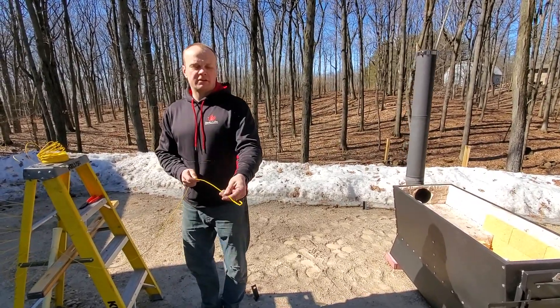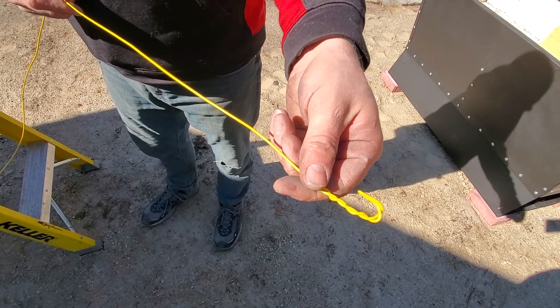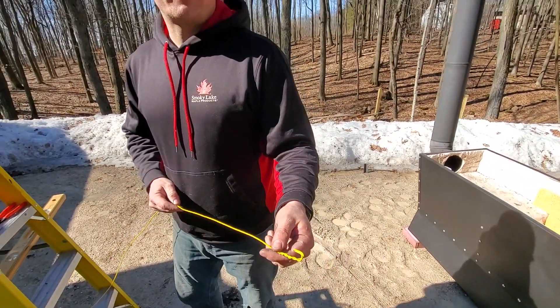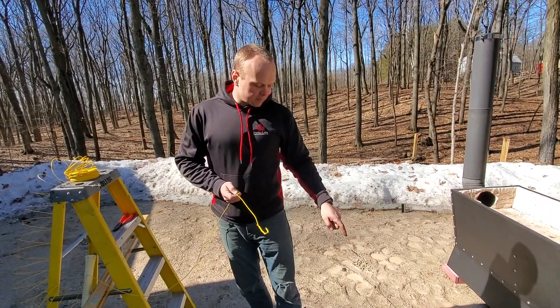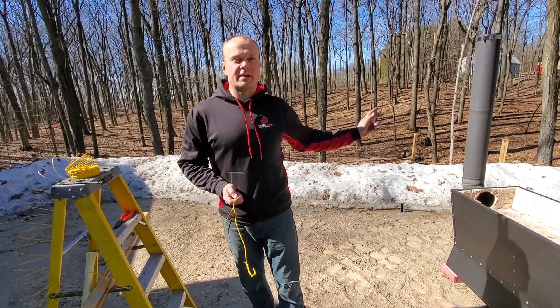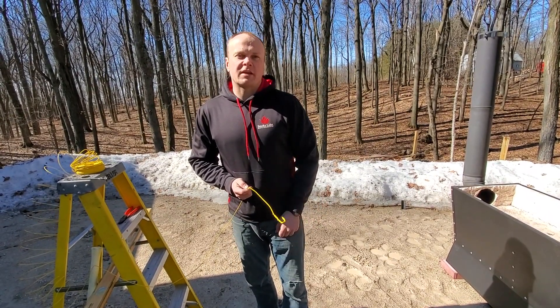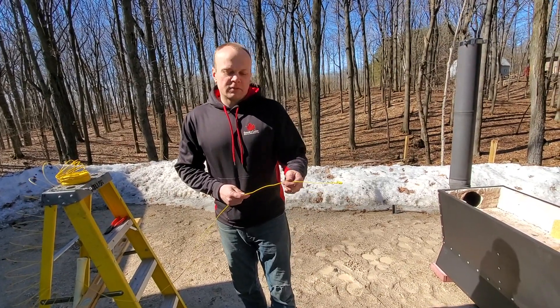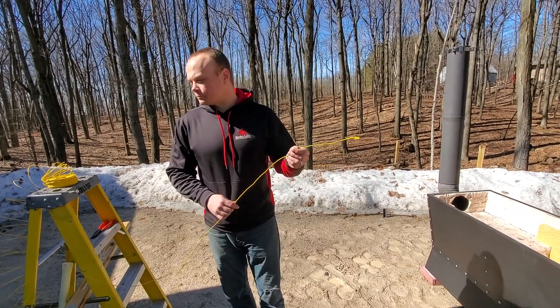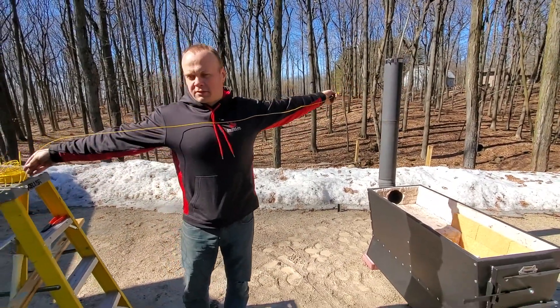You can tie orange flags — the kind used for marking trees or trails — to help too. What I'm going to do is double up the end and make a hook. The reason is that if someone does trip on the wire, I'd rather have this hook bend and come disconnected than have the stack pipe pull down. This will give way before the stack pipe tumbles — just a small safety measure.